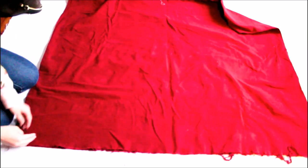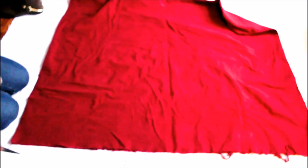After smoothing out the fabric comes the cutting part. I will be cutting it diagonally, so corner to corner. It is really important that you start cutting from the open-ended corner to the folded corner.